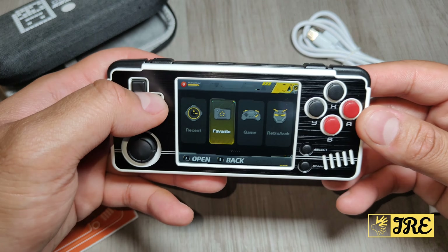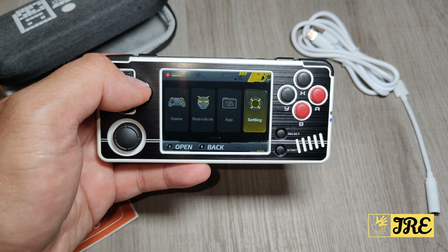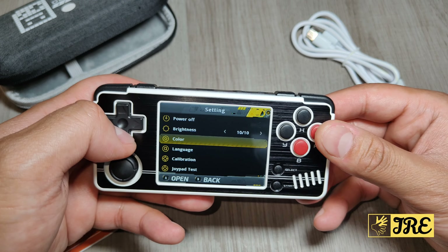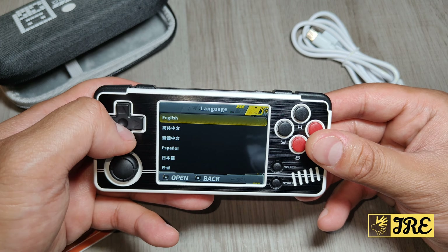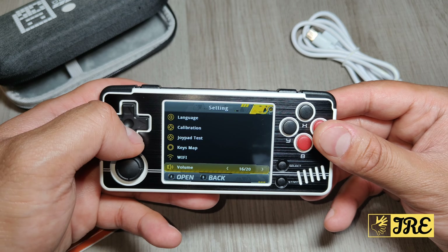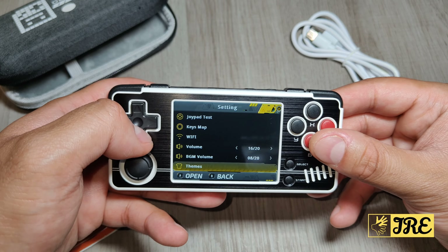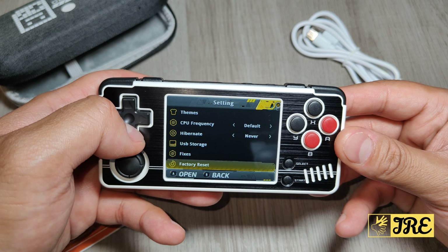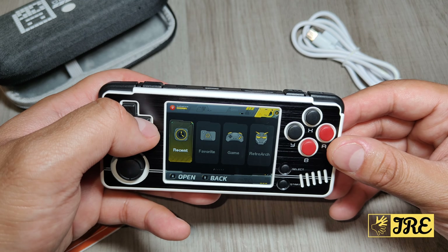Here's how the UI looks: you've got recent games played, favourites, games, RetroArch, apps, and settings. In settings you've got brightness, colour options, language selection, calibration, joypad test, key mapping, Wi-Fi, volume control, BGM volume, themes so you can change the frames, CPU frequency, hibernate option to save battery, USB storage, factory reset, device info, and hardware test - a lot of things built in.